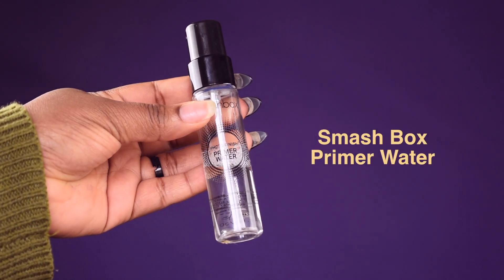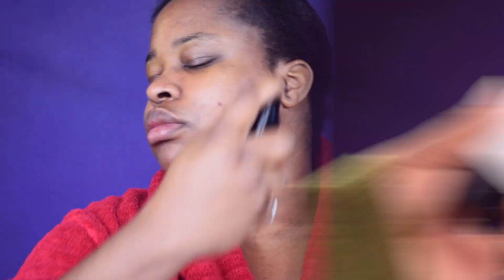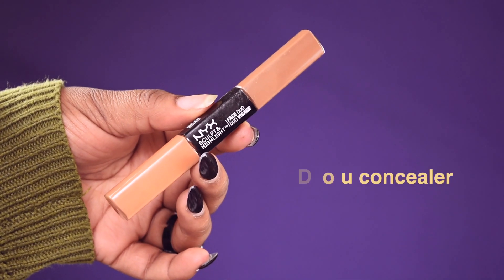If you want to see how I achieved this look, keep on watching. First, I'm going to spray my face with a Smashbox Prime Water just to moisturize my face. Then I'm going to prime my face with a Smashbox sort-of-finish primer, around where I have my pores, and massage it in.